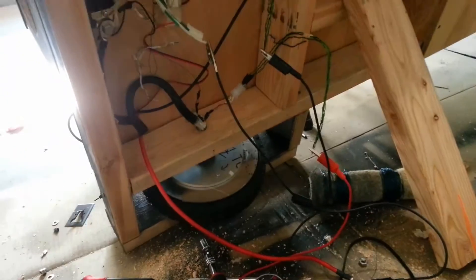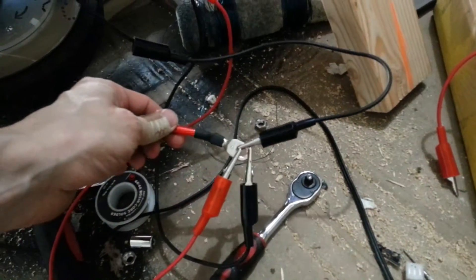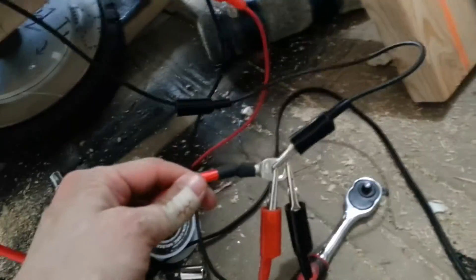That probably looks like a mess, but believe me, it all has some order. The last thing I have to do is get rid of these alligator clips and connect the final wires to the battery. And then we're all good to go.